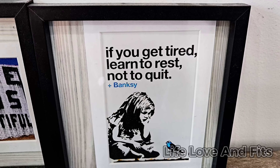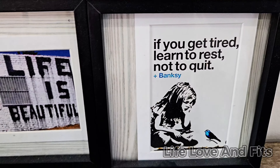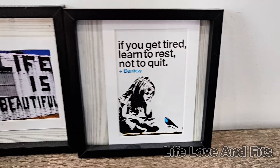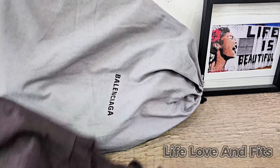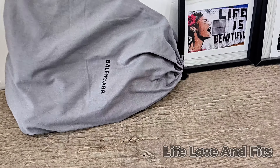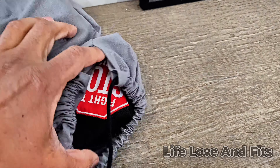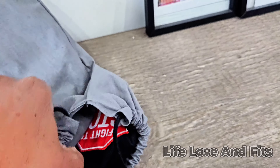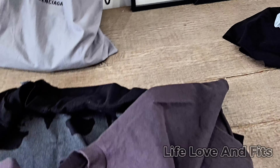There's a Banksy saying here: 'If you get tired, learn to rest, not to quit.' And it says 'Life is Beautiful' — all Banksy stuff. If you ain't up on Banksy, get up on a little art. Also spotted what looks like a Balenci bag — because you know Kanye likes Balenci. We got a little bag to review on the channel in the future, a 'Fight to Stop Racism' bag.